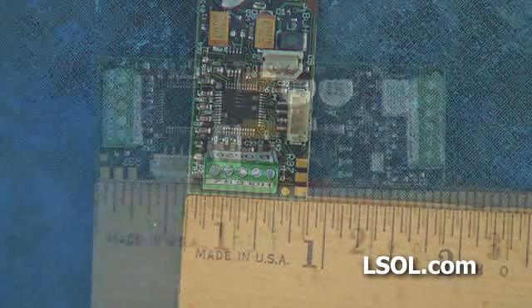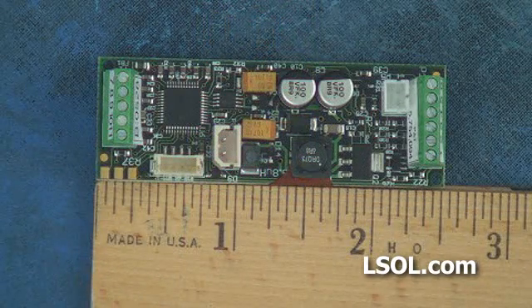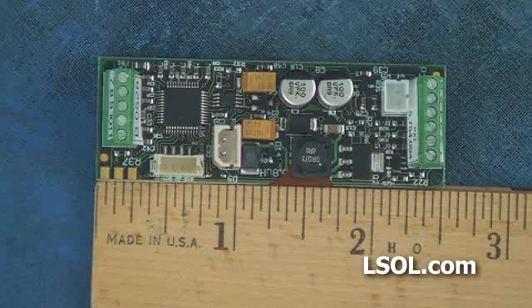Each PB9 board is tested at the factory, but they suggest that you hook it up on your workbench, play with the system and get comfortable with it before you install the components. So that's what we'd like to show you here. We'll hook up the power supply, the speaker, some of the components, and show you exactly how a PB9 works.